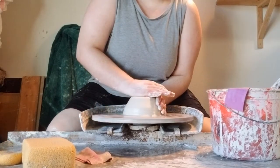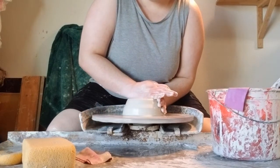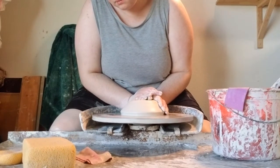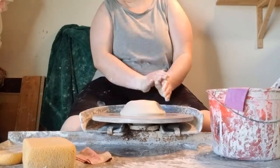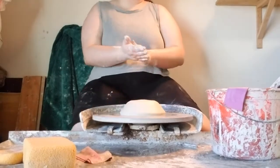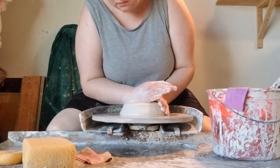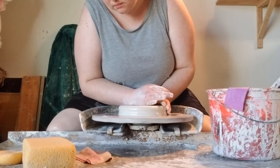Forming the puck takes quite a while because you're trying to keep your clay centered while making it nice and wide. To do this most effectively, you want to have one hand supporting the outer edge of the clay and the other pushing almost straight down but at a slight diagonal across the top of your puck, pressing down fairly aggressively.